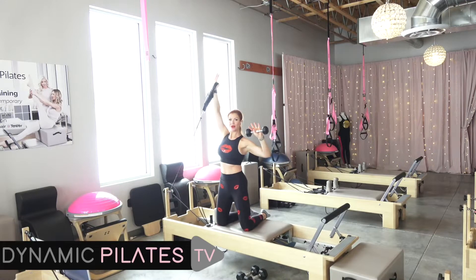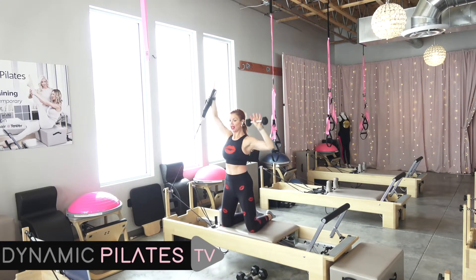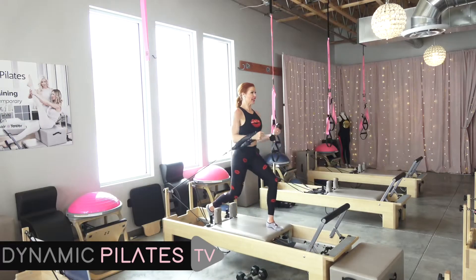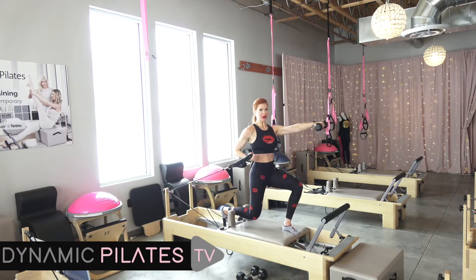Practice it here. Now we're going to alternate arms. I call this puppet arms. Reach it up and resist. We're here for ten. Resist. If you can, you're going to stand up as you punch and then come back to that starting point. So not all the way down. Here we go.